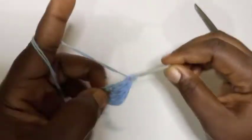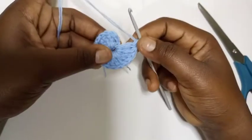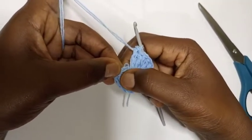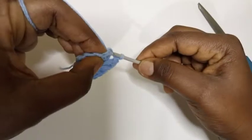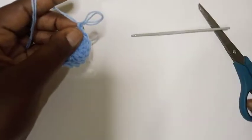I've done 16 — one, two, three, four, five, six, seven, eight, nine, ten, eleven, twelve, thirteen, fourteen, fifteen — plus this chain three, that's 16. Now I'm going to make a slip stitch on top of this chain three, then chain one, and I'll cut this yarn and reattach another color.